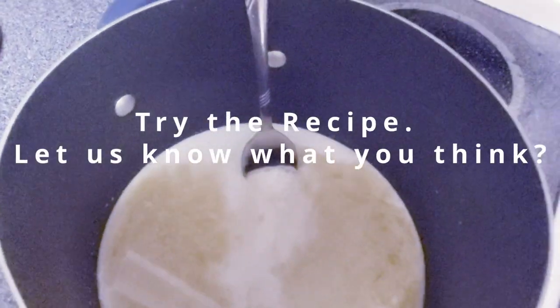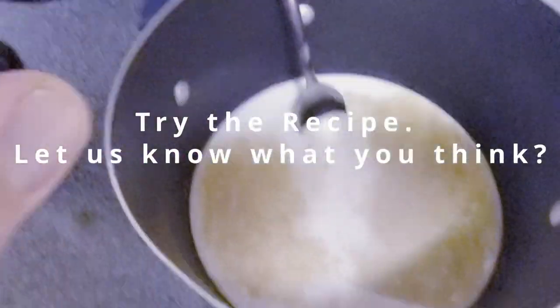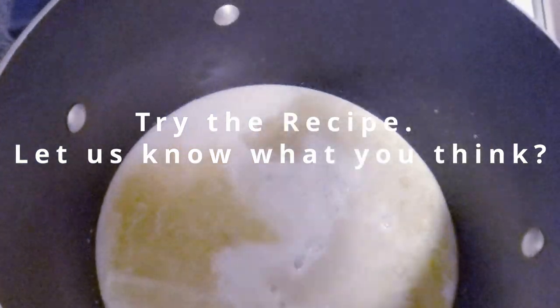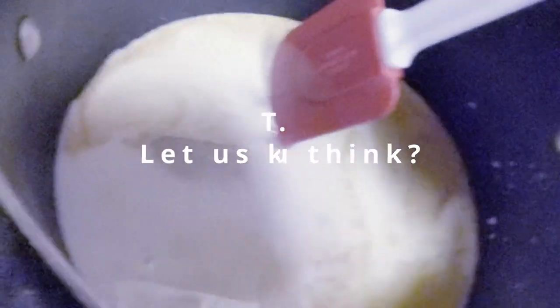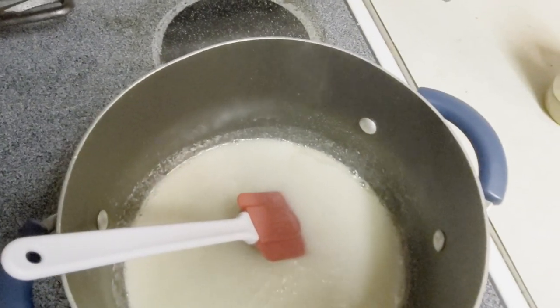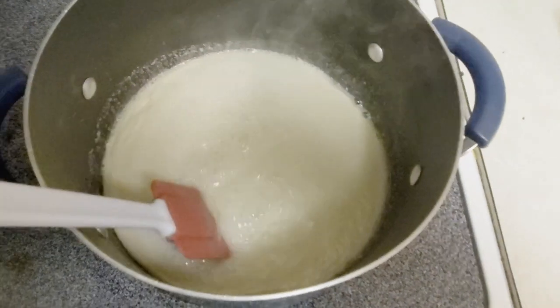We're actually going to get a baking spatula because I am not going to scratch up our pan with a metal spoon — that would be crazy. We're gonna bring this all together and then bring it to a boil. Now that it has come to a rolling boil, we are going to constantly stir it and set the timer for three minutes.